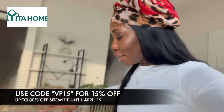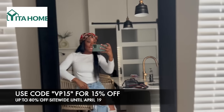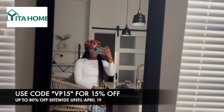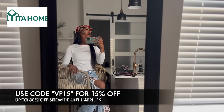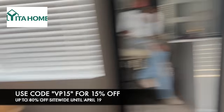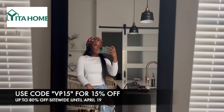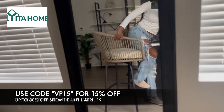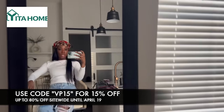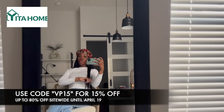Let me sit in it — girl, it's so cute! I love it. It pairs really well with all the decor I have in my house — the textures, pillows, everything. The cushions are removable and washable, which is great to keep them clean. This is also made for outdoor and indoor use, so if you want some inside and outside, here you go.